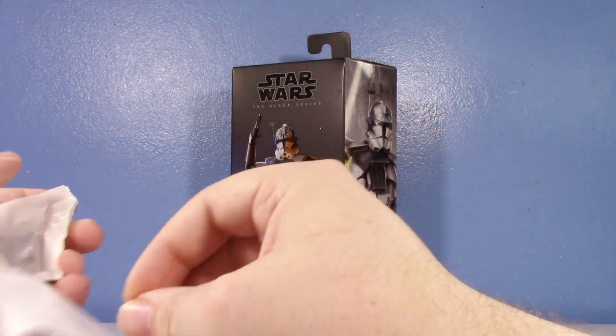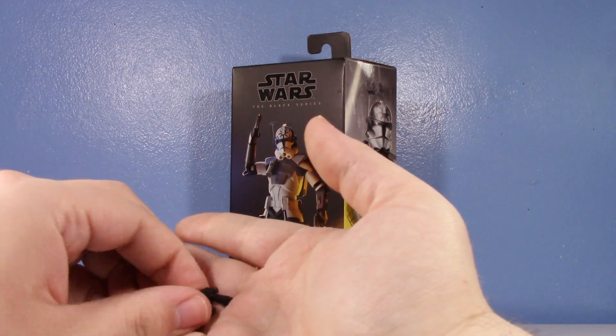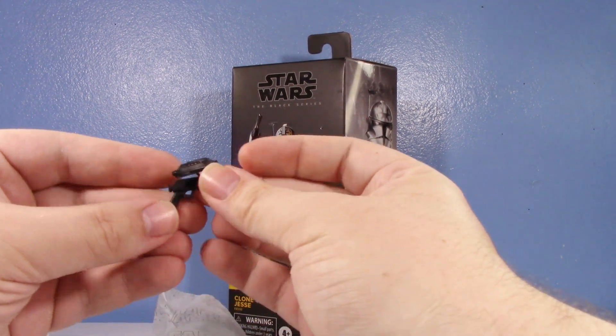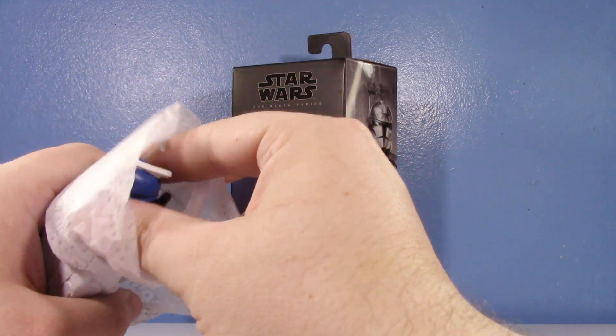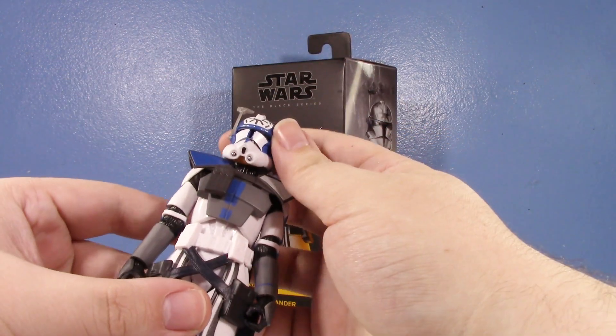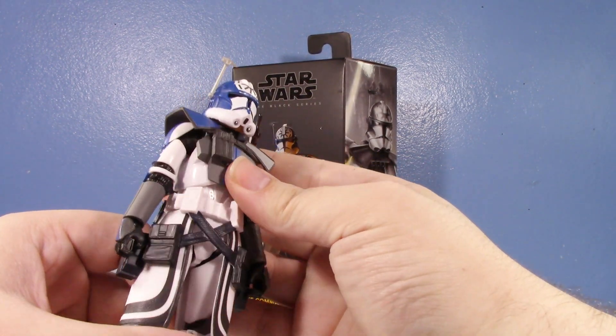He has this weird bag — I've never seen a bag like this before for one of these plastic-free things. I think the only thing they put in it are the pistols. I don't even think they included any of the rifles with this guy, and they've done that for other releases of this mold.